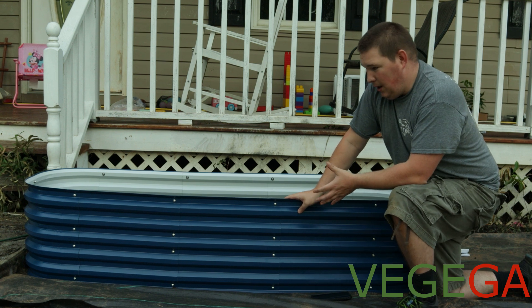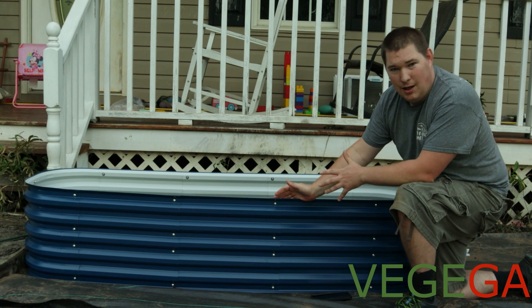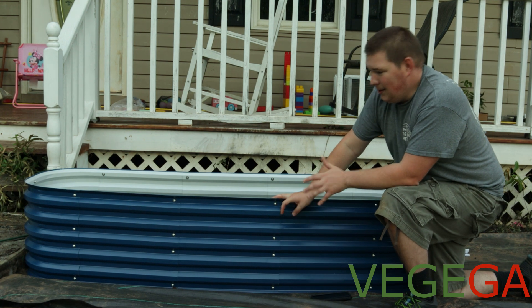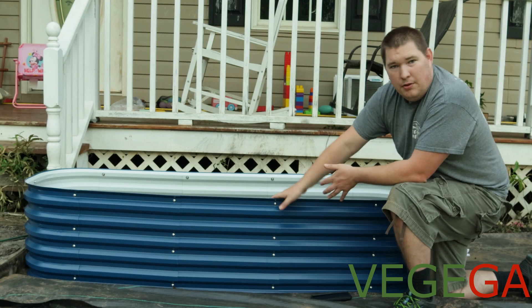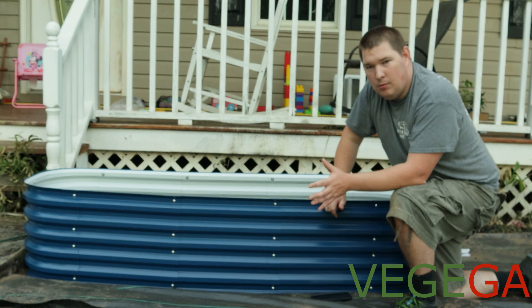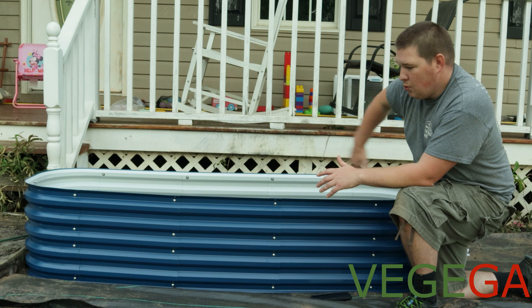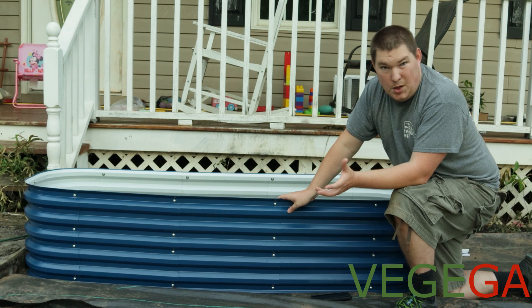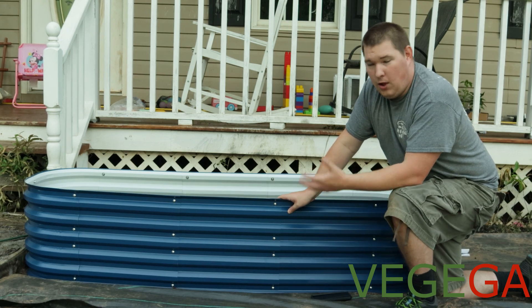If you're like me and can still get down without a lot of pain, 17 inches isn't that bad. But if you're in a wheelchair, you can get a garden bed that is 36 inches high or 32 inches high. Maybe this round oblong shape is not your go-to — they make round ones, all different kinds of shapes. They make a horseshoe shape, an L-shape, and even a heart shape. So you can get different styles of these garden beds that all act the same.